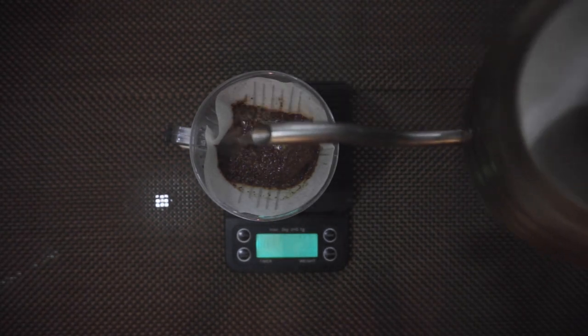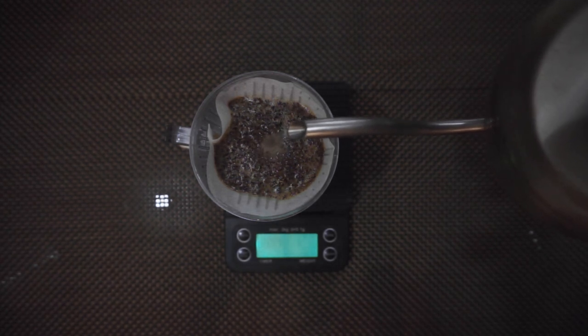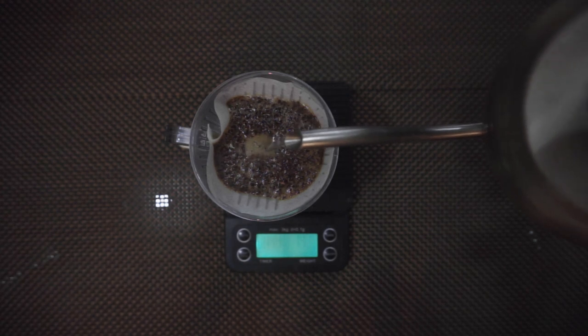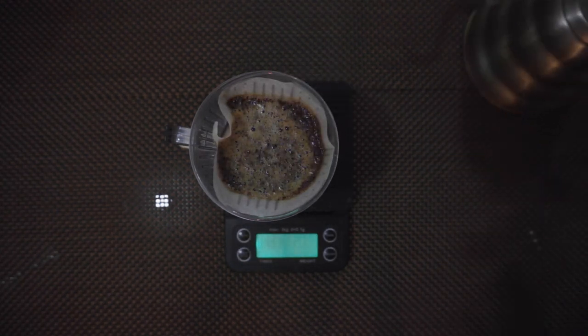I start with a 50 gram bloom for 30 seconds, and then another 100 grams for the next 30 seconds. Let it draw down for another 30 seconds, and then finish brewing within 2 minutes and 30 seconds, or at the most 3 minutes flat.